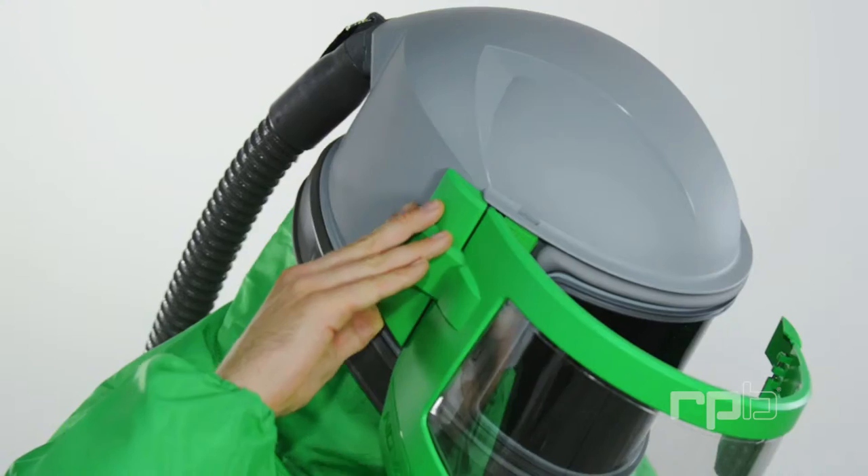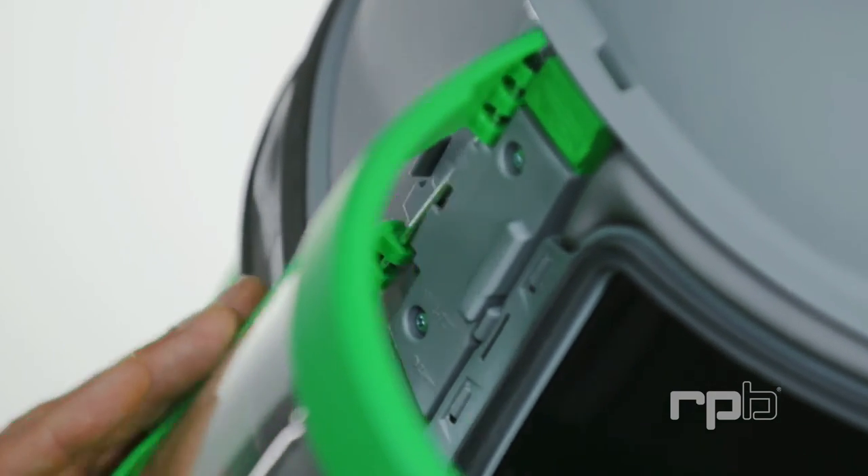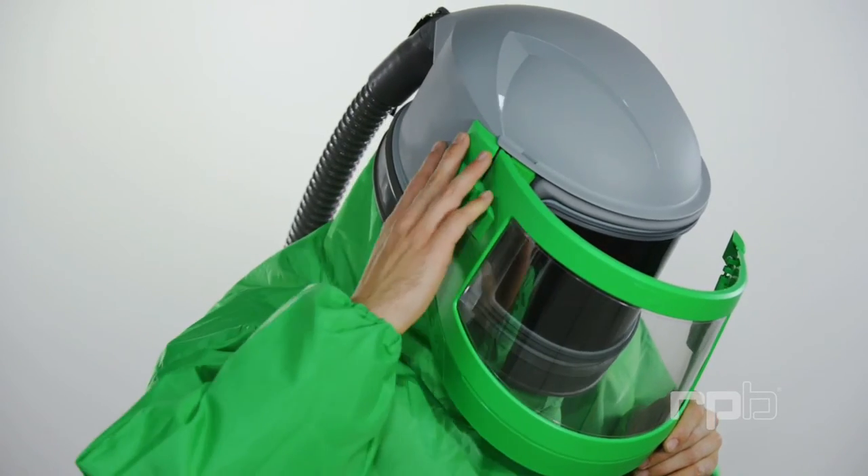The visor is easily removed for ease of maintenance and service. Secured by a steel hinge pin. To remove completely, simply unclick the hinge lock on the left-hand side.